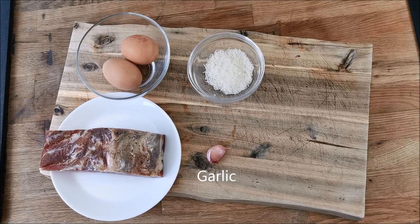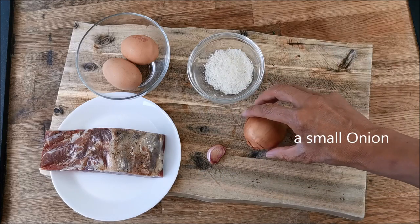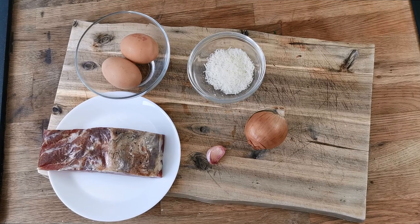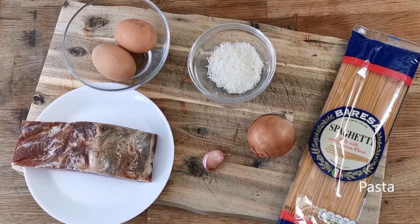A clove of garlic and an onion. Any type of pasta works with this dish but I prefer spaghetti. Of course you'll need some olive oil and salt and pepper.